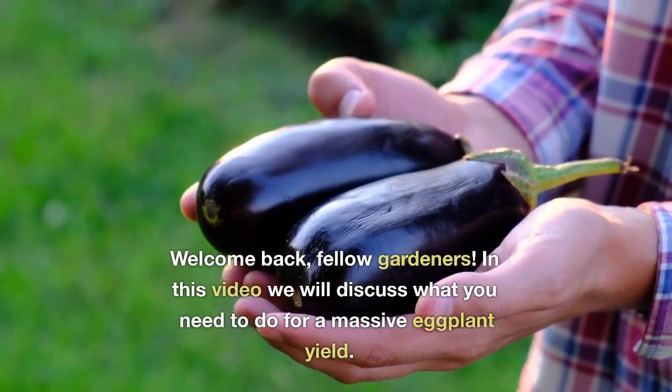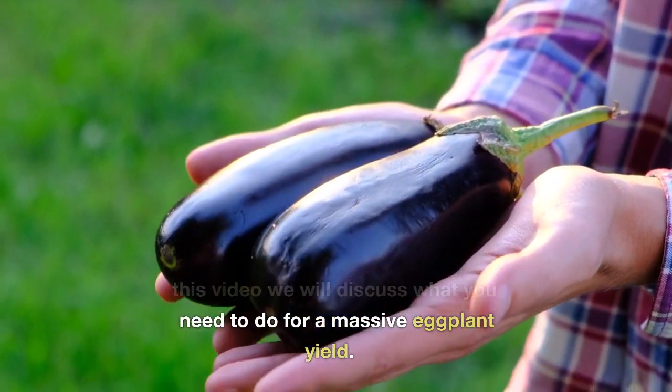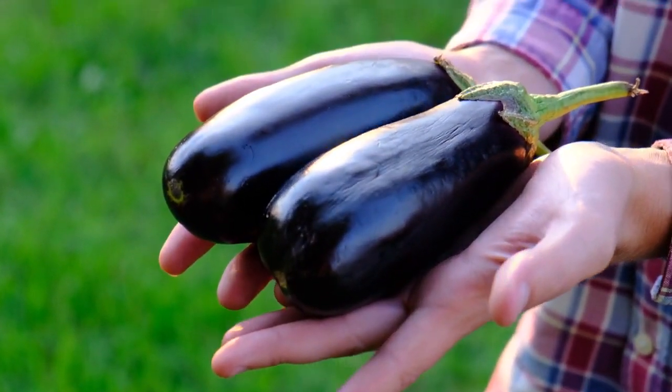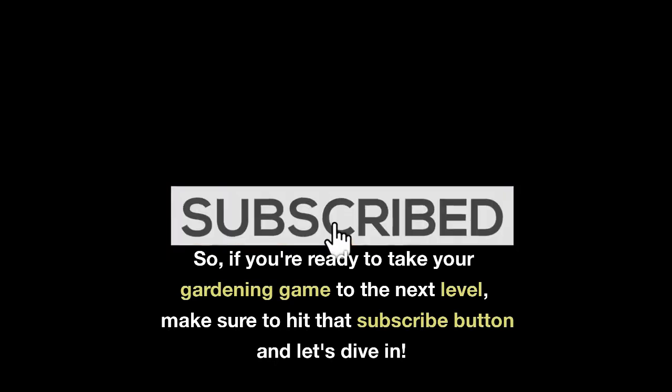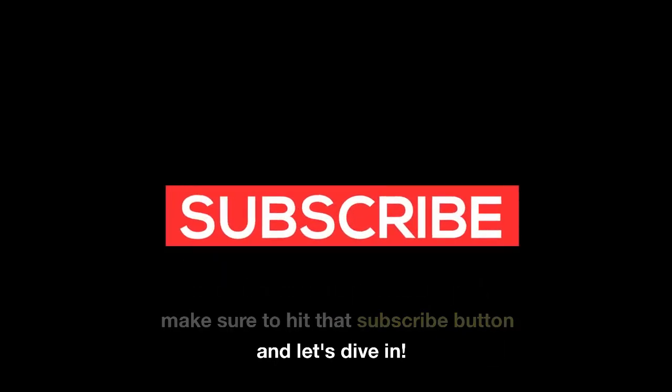Welcome back, fellow gardeners. In this video we will discuss what you need to do for a massive eggplant yield. If you're ready to take your gardening game to the next level, make sure to hit that subscribe button and let's dive in.